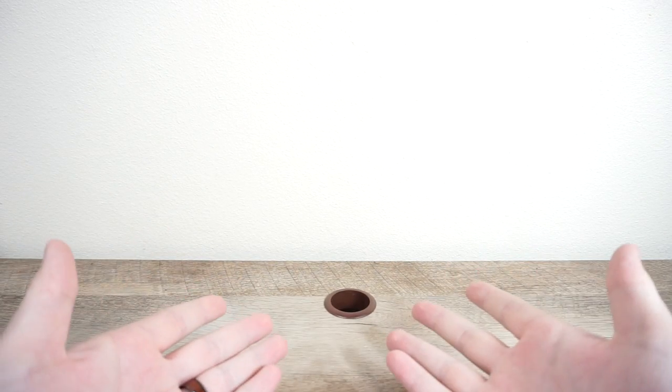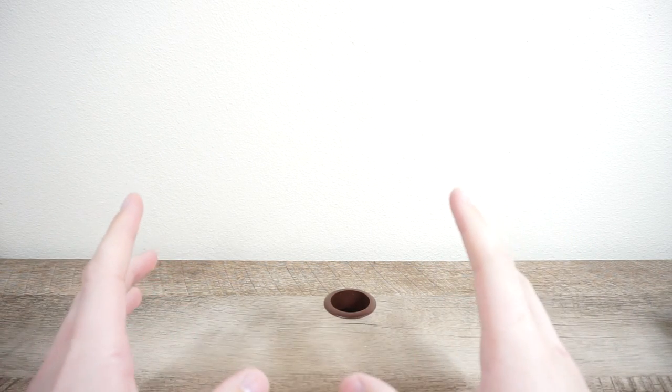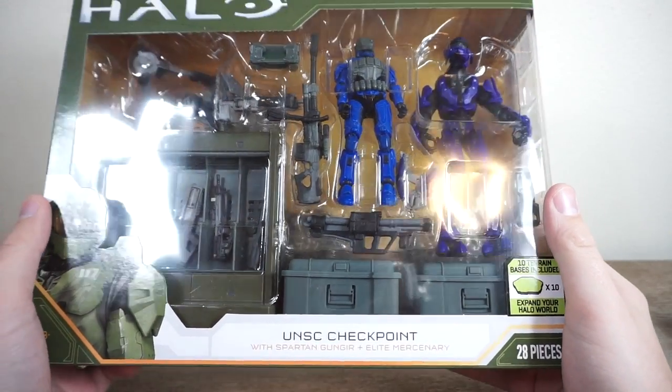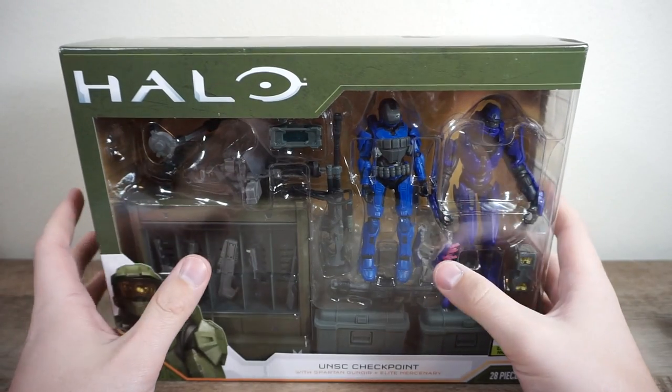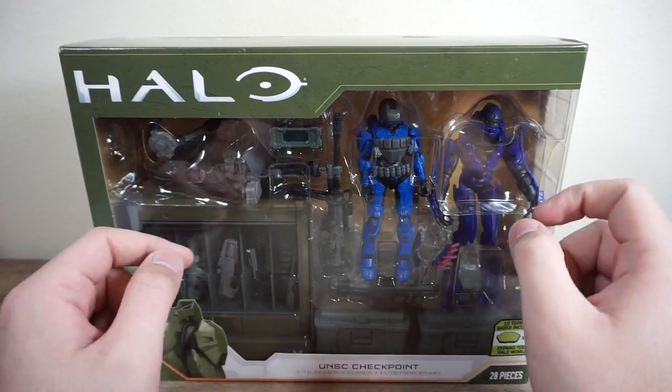Hey guys, welcome back to the desk with a random cable access port in it. I'm Rust Belt Collector and today we are taking a look at one of my most anticipated, if not the most anticipated, sets of 2021. It is the UNSC Checkpoint by Jazzwares for the World of Halo line — their three and three-quarter to four-inch Halo line.